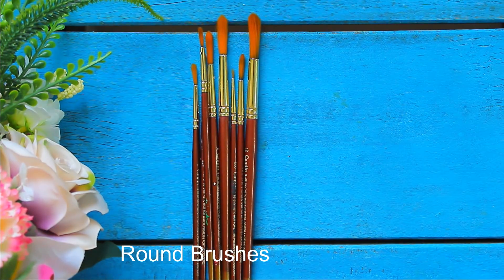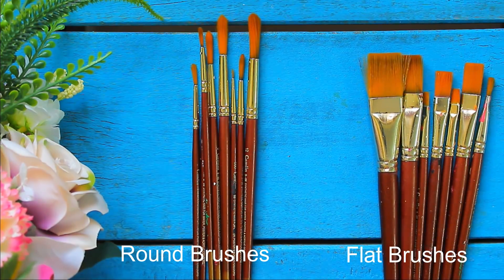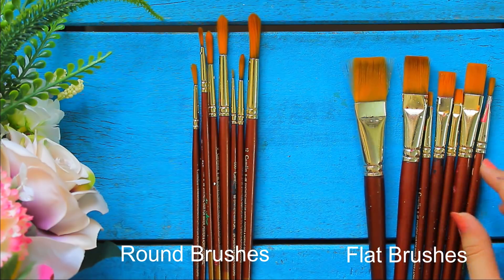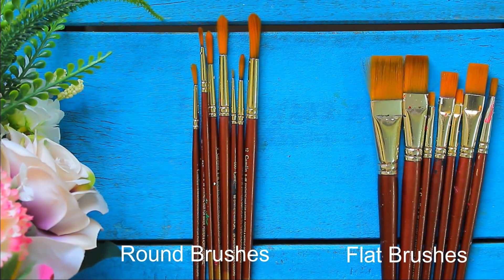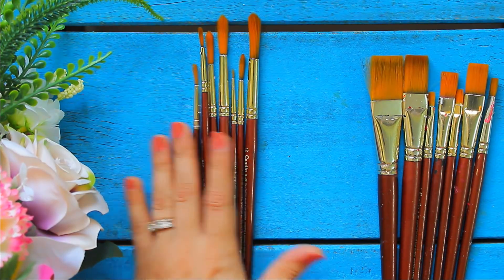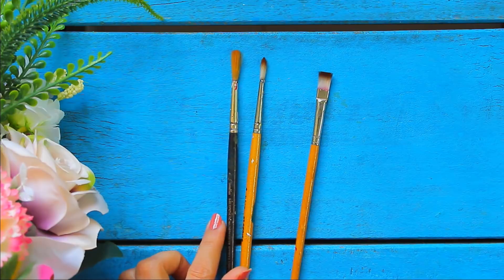You should also have these flat brushes, which also come in a set of various sizes and are very useful while coloring. I got these online — you'll find the link for buying these in the description box below. In case you don't want to buy them, you can just buy ordinary brushes from any stationery shop. I started painting by using these kind of brushes when I was a beginner.